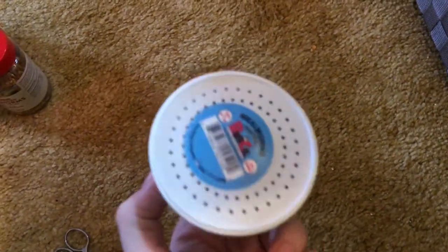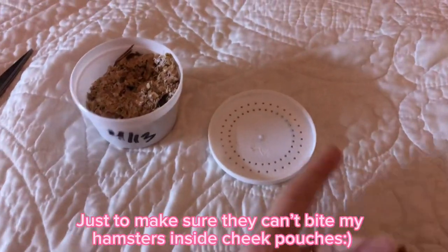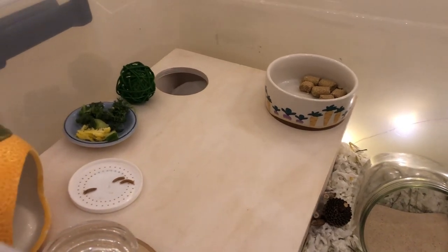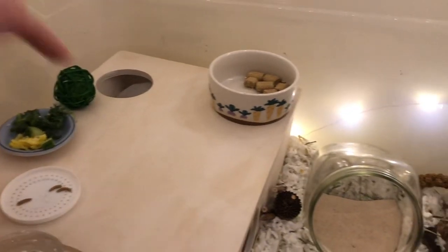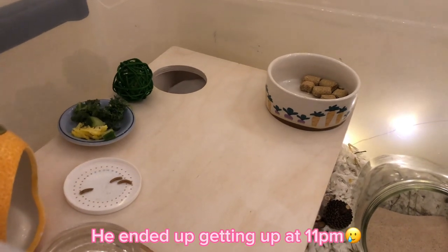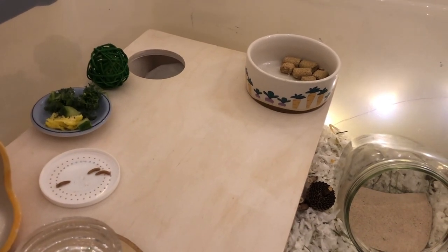I'm going to prep the live mealworms for my hamster — I'll choose a couple, use scissors, cut their heads off, and put their bodies on the lid. I'm not going to film that part. I'm going to leave his food in here and wait for him to get up, which will probably be hours since he's fast asleep. I'm not going to wake him up — that's horrible to do to your hamster — so I'll wait until around 8 or later.